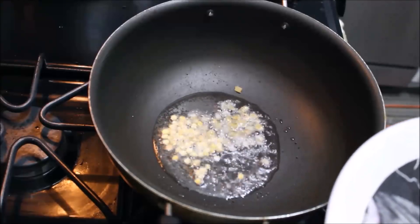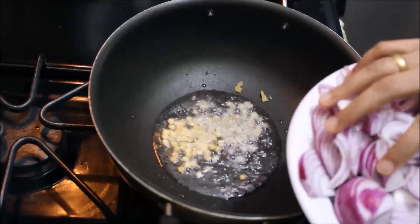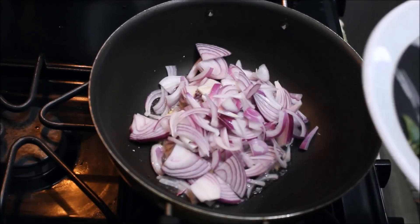Start to cut the shallot. Make a first slice, and then add two layers.